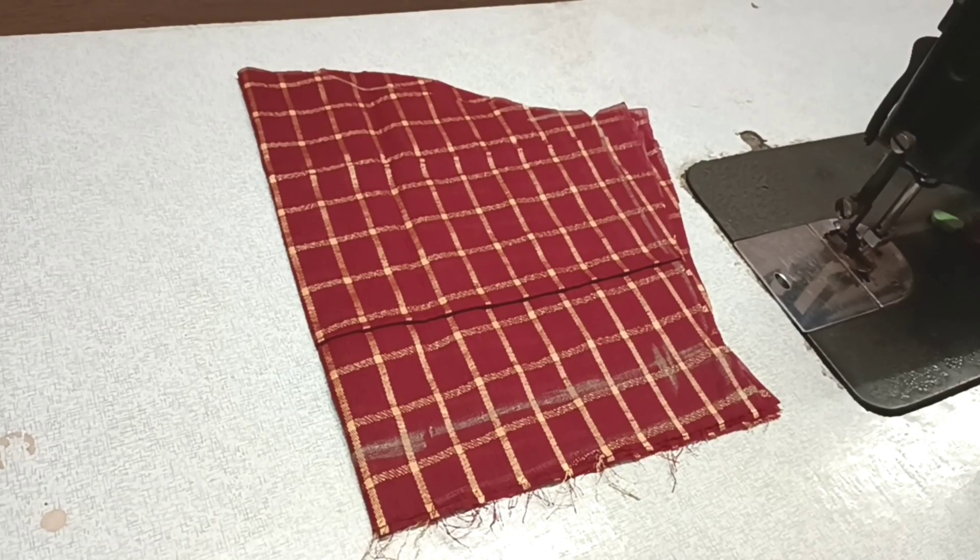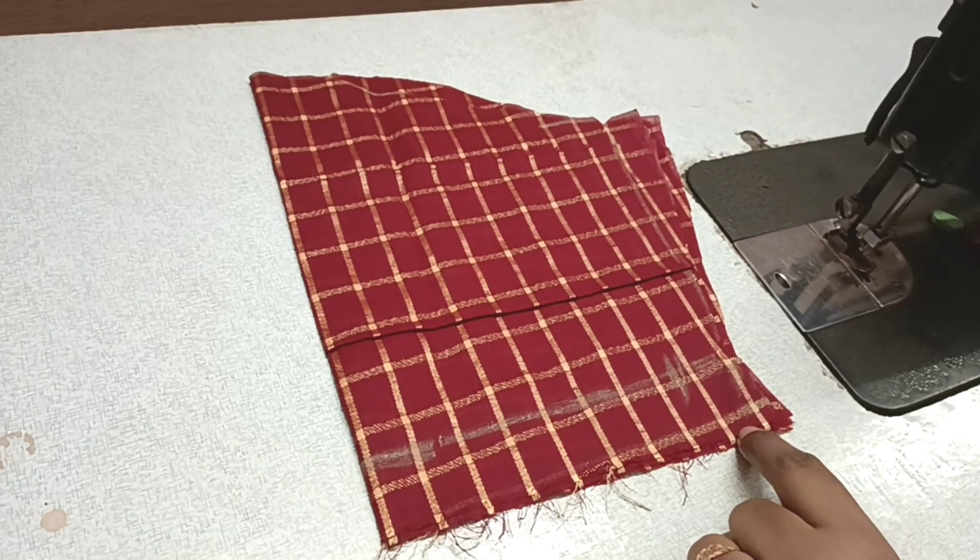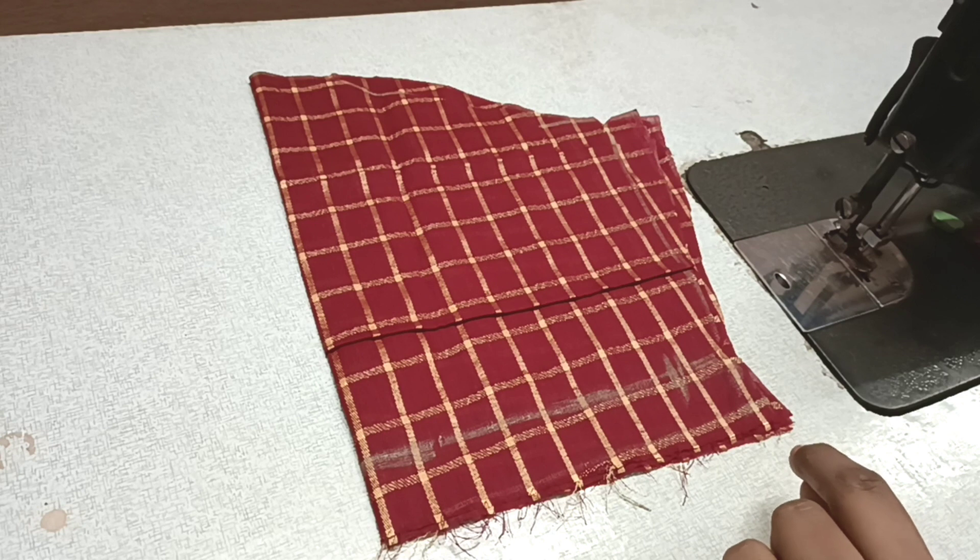Hi Friends, welcome to Rihana Stitching Class Channel. We are going to show you how to stitch the sleeves on the blouse. This is a beginner's video.